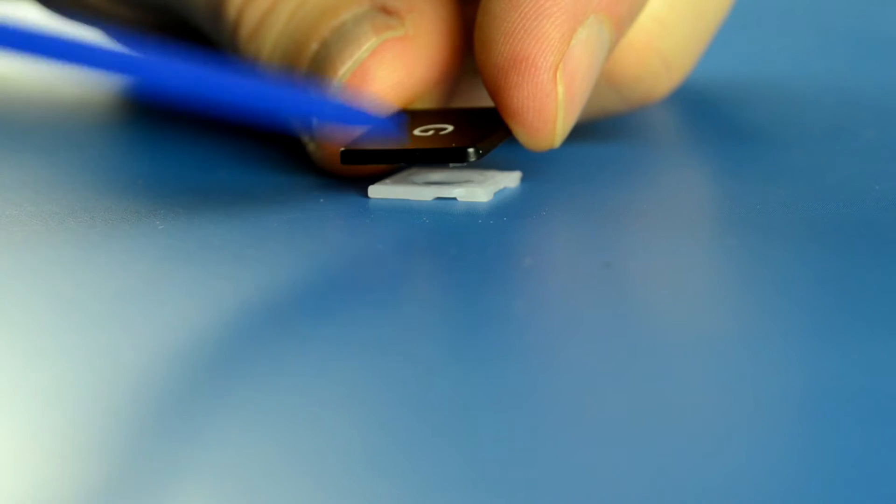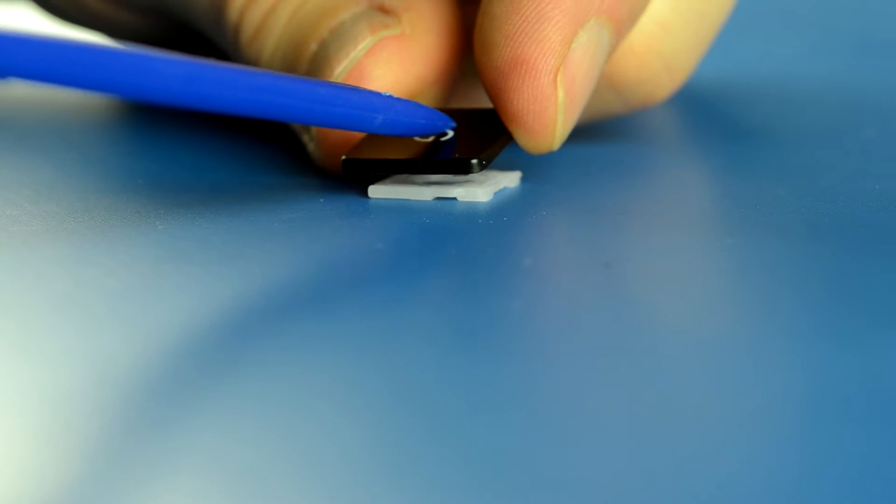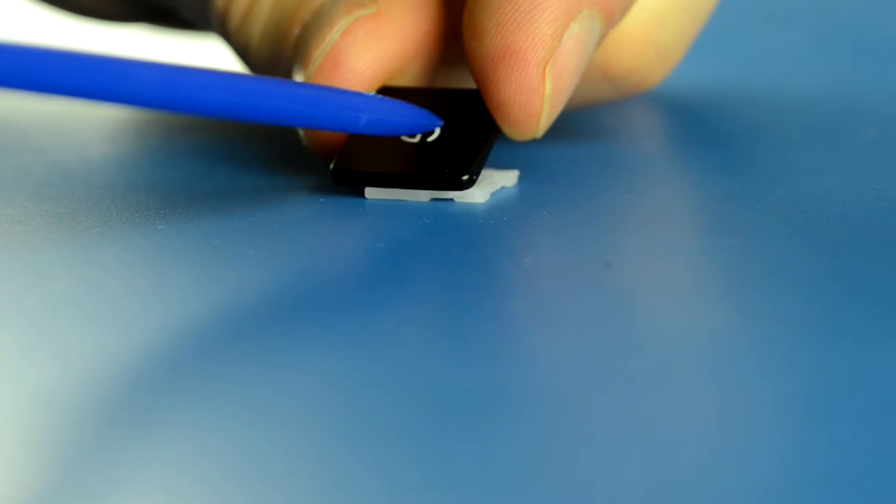So if you slide your toothpick, paperclip, or whatever it might be, think that you need to remain in the center of this key.